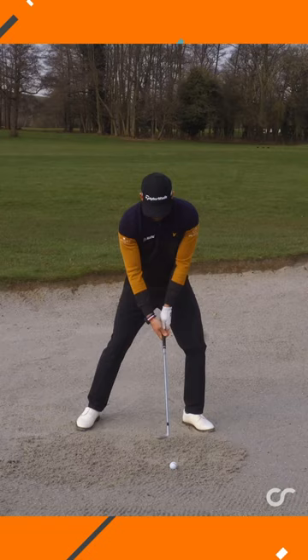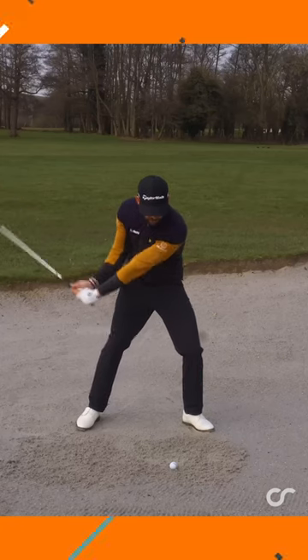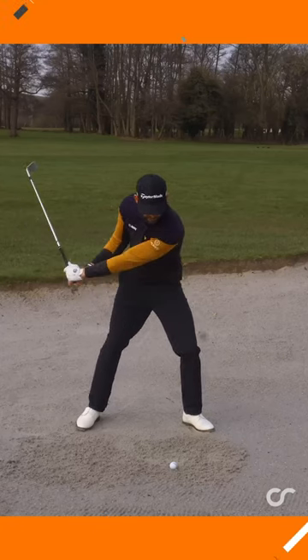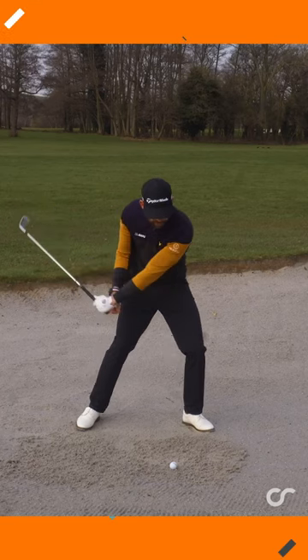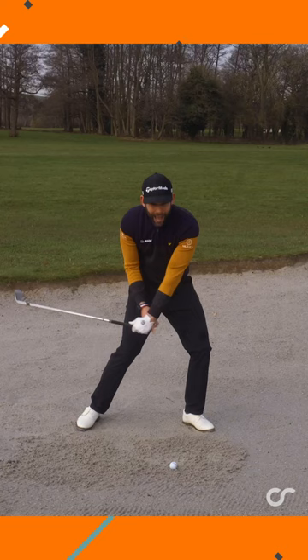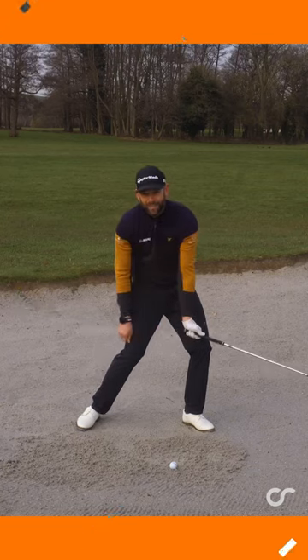Once I'm in that setup, the backswing doesn't really change too much, but on the way through I really want to feel like the grip of the club — this part here — once it arrives at the ball, slows down, and I allow the club head to overtake super fast.